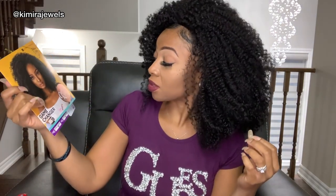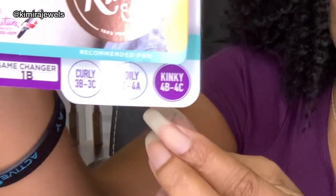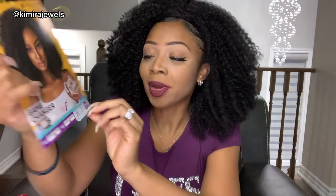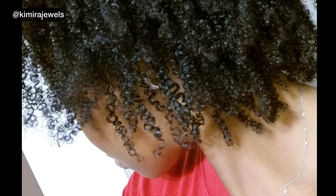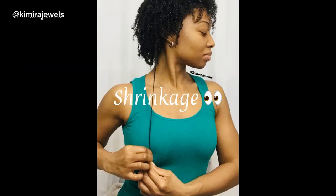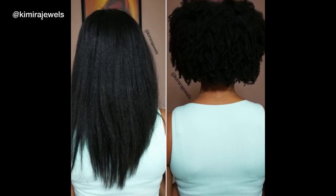The special thing about this line is that it's supposed to mimic type 3 to 4 hair. This particular unit they say is 4B/4C, but I actually have type 4 hair — my natural hair is 4A, 4B, 4C. I would say this would more be like a 3C/4A. Not everybody follows the hair typing system, and the reason why is because the system is not perfect.